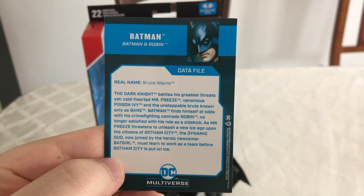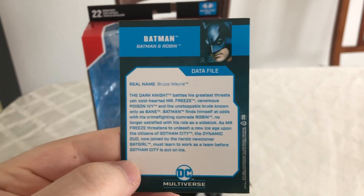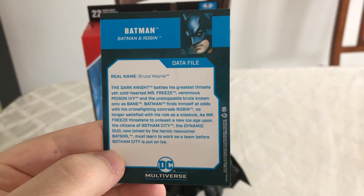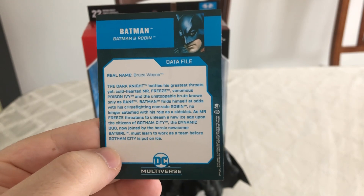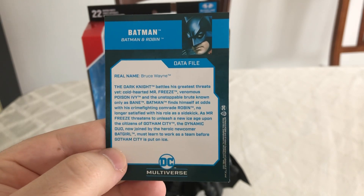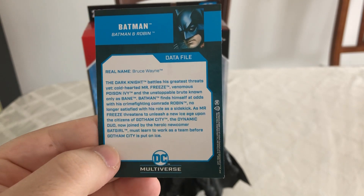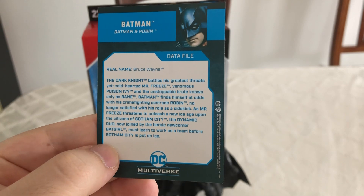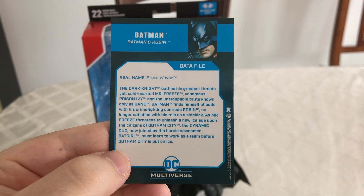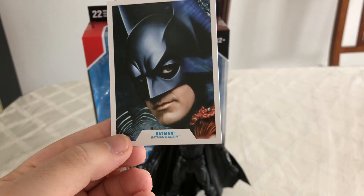On the back here it says real name Bruce Wayne. The Dark Knight battles his greatest threats — cold-hearted Mr. Freeze, venomous Poison Ivy, and the unstoppable brute known only as Bane. Batman finds himself at odds with his crime-fighting comrade Robin, no longer satisfied with his role as a sidekick. As Mr. Freeze threatens to unleash a new ice age upon the citizens of Gotham City, the dynamic duo, now joined by the heroic newcomer Batgirl, must learn to work as a team before Gotham City is put on ice. I think it's a really nice trading card — really nice picture right there.